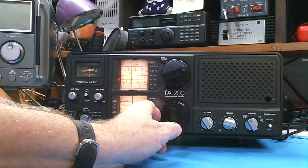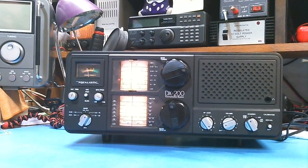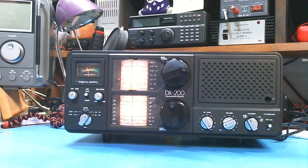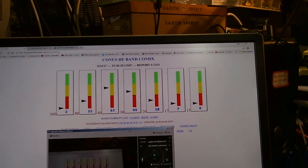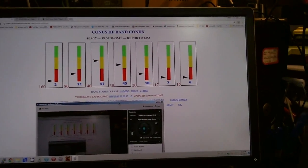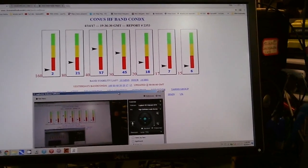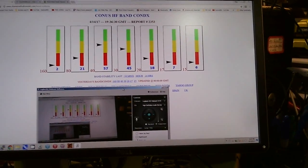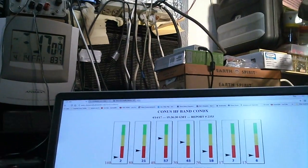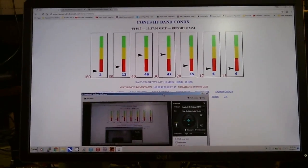That band's pretty bad too. That's it — just wanted to show you that sometimes shortwave conditions are not too good. Going back to the monitor, those indicators are changing every 15 to 30 seconds and they change quite a bit. Now we've got 40 meters in the yellow, 30 meters in the yellow — which had been in the red — and everything else is in the red. I'll put the web address for this website in the description below this video.